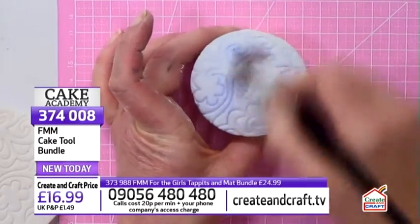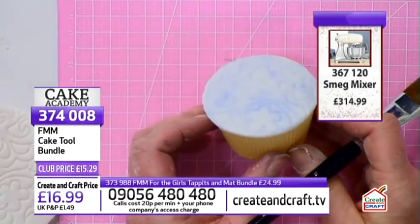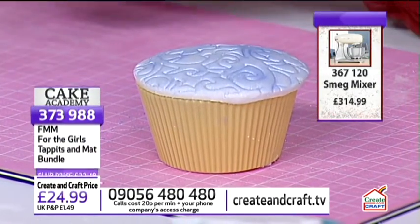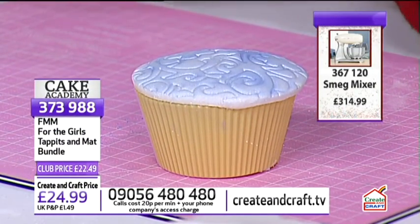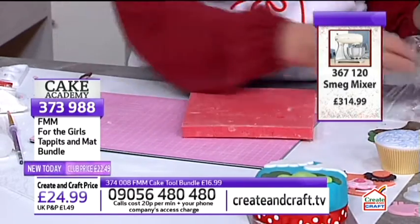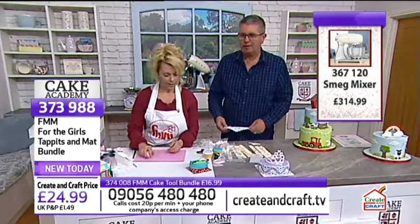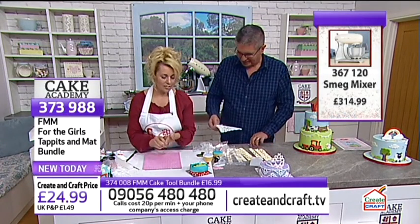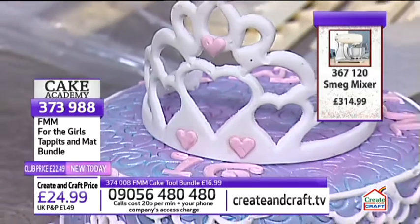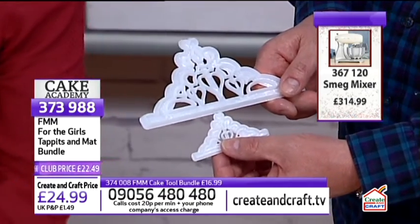Using a pale lilac shimmery edible dust powder brushed over the embossed cupcake top, it highlights the pattern and gives it a lovely shimmer — similar to using gilding waxes or mica powders in card-making. The girls' tappets and mat bundle — which includes two sizes of tiara and the impression mats — is £22.49. The tiara looks stunning on both a big cake and on little cupcakes.